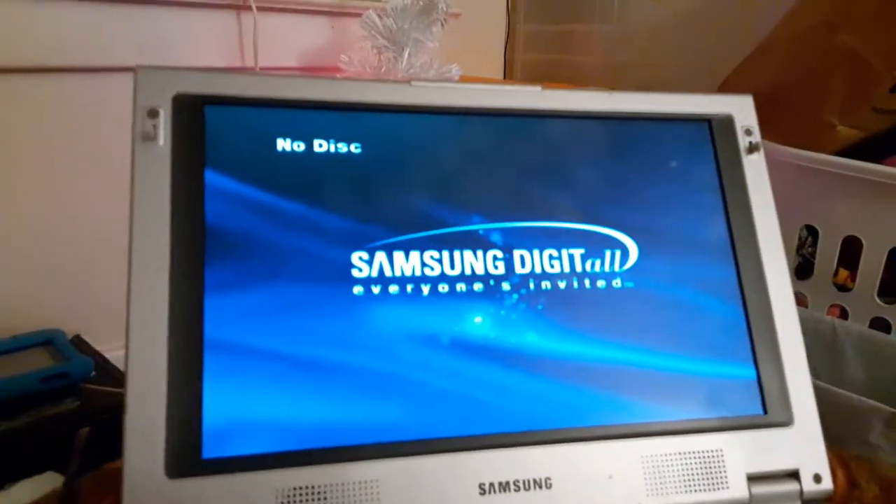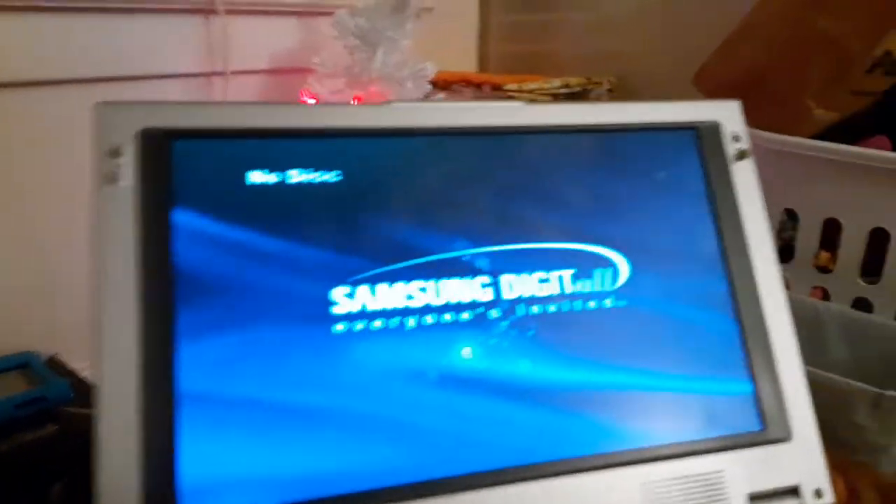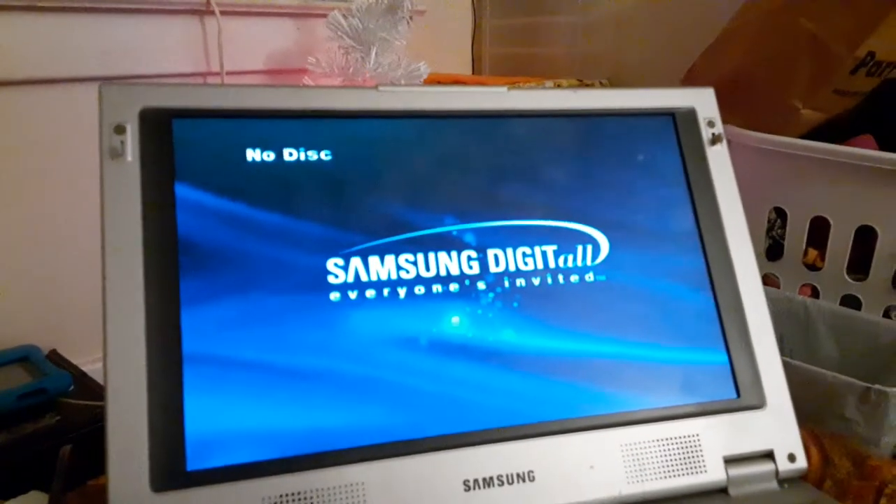Since he tested out his PlayStation 2 game on his portable DVD player, his WAN-E portable DVD player, it's so big — it's even bigger than his laptop. So I got some DVDs I can test out. That was just a special for Austin.